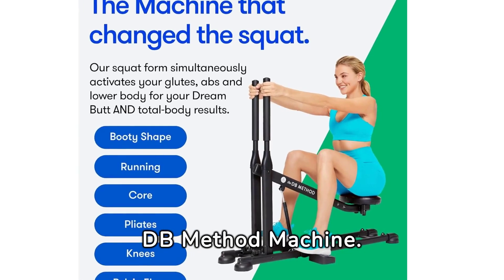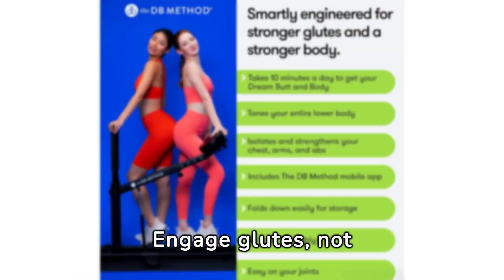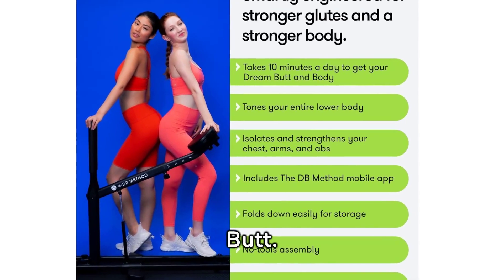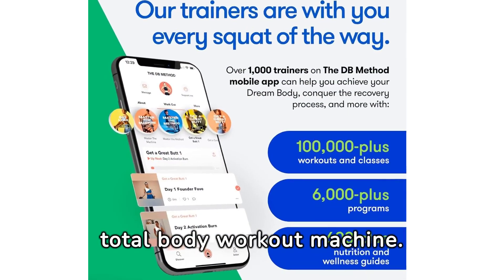Transform squats with the DB Method machine. Engage glutes, not joints, for the dream butt. Not just glutes — a total body workout machine.